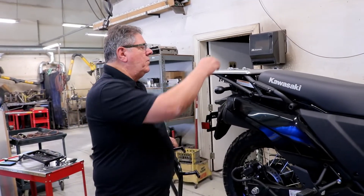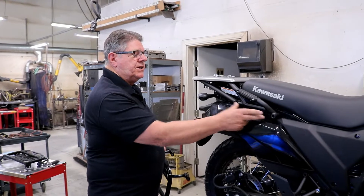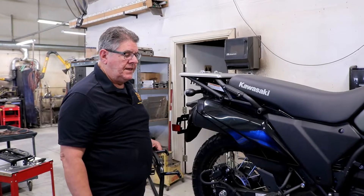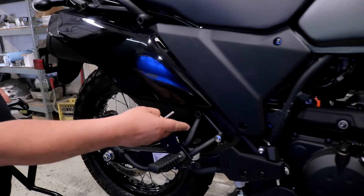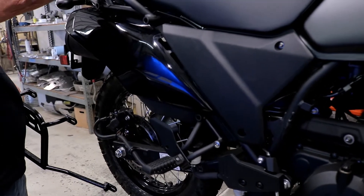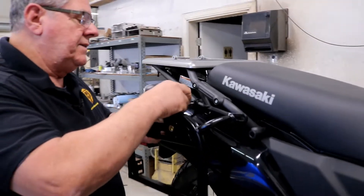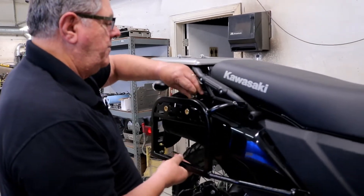We're going to install the Happy Trails SU rack on the Gen 3 KLR today. The bolts in the upper positions are 8 millimeter by 75 socket head cap screws, and in the front where we're going in with the foot peg, it's an 8 by 50. So it's going to be a really simple install — we're not going to relocate turn signals or anything.